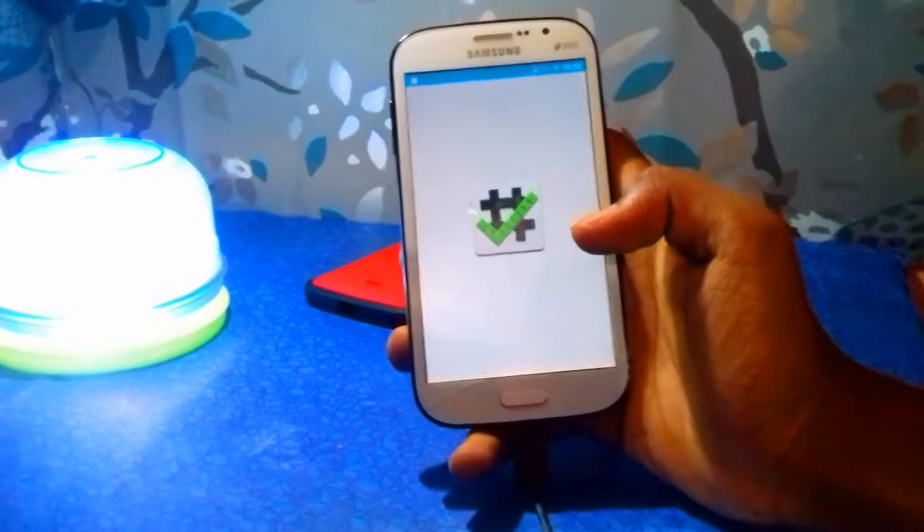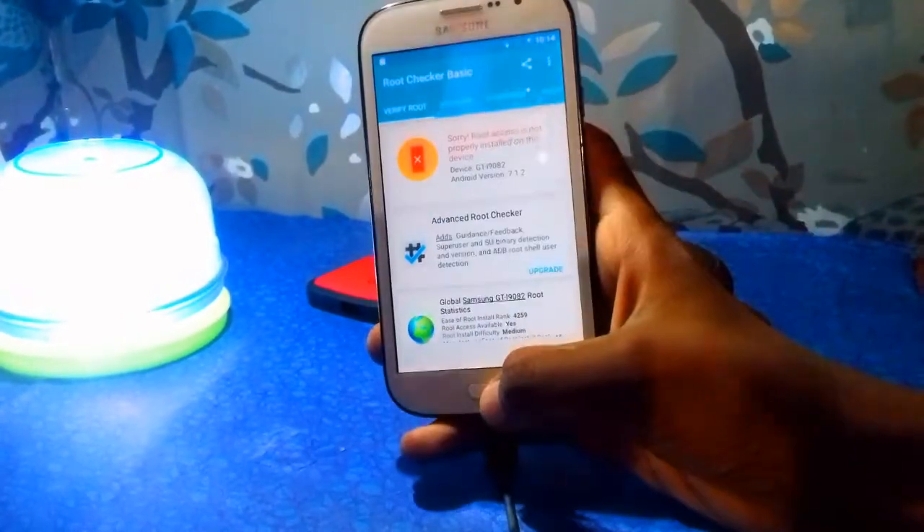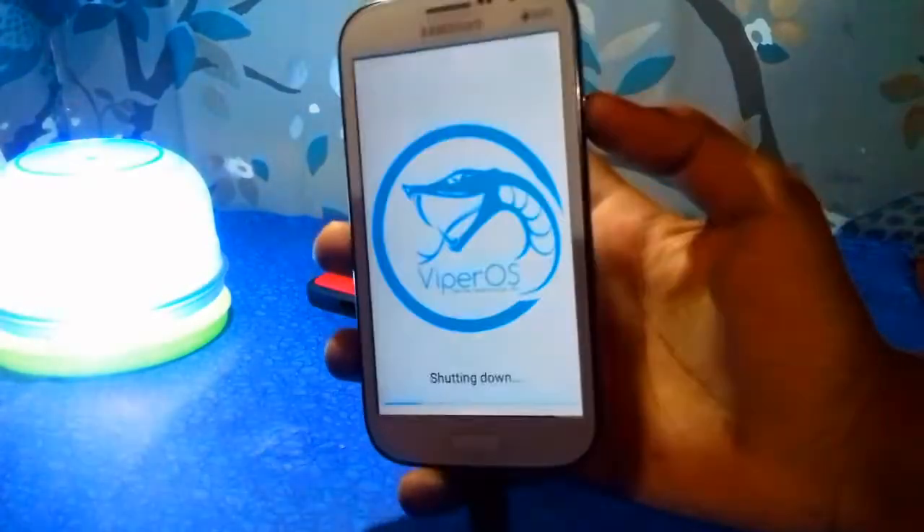So right now I am going to show you that my phone is not rooted. And now I am going to power off the device.